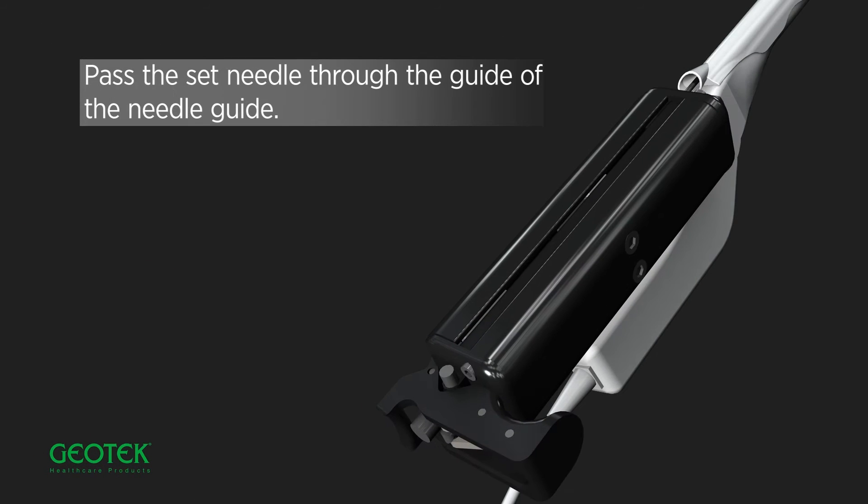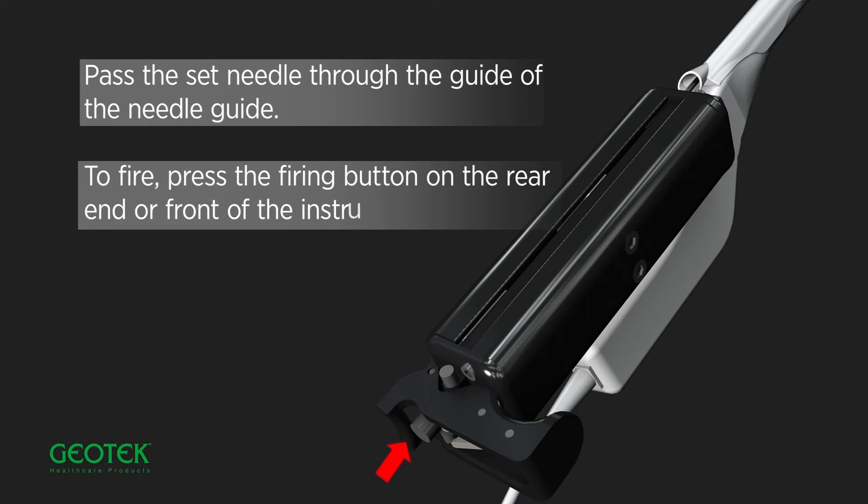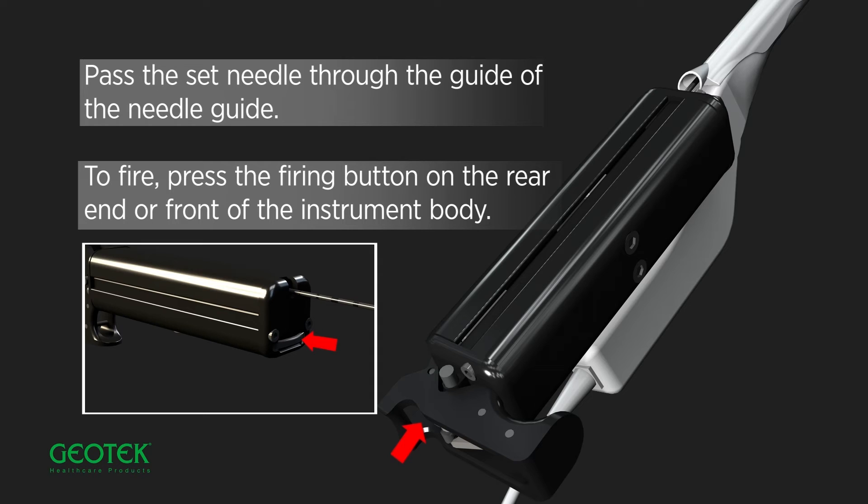Pass the set needle through the guide of the needle guide. To fire, press the firing button on the rear end or front of the instrument body.